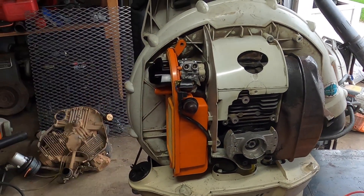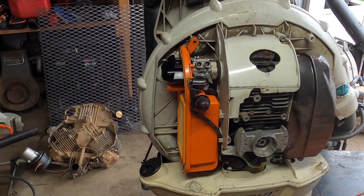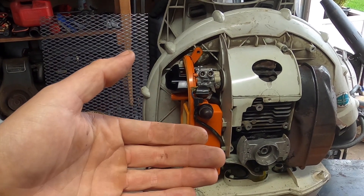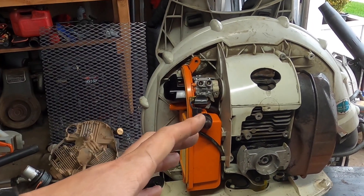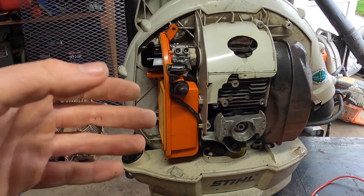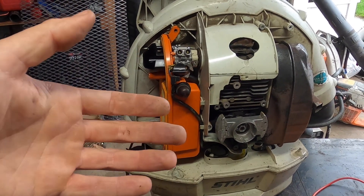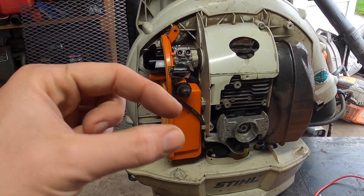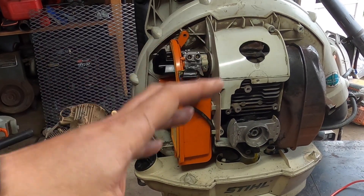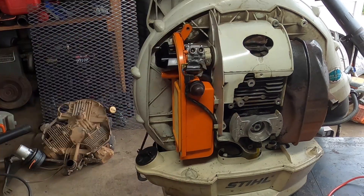I'm going to be setting this to ten thousandths of an inch. If yours requires a larger gap, those aren't very common — 95% of the time, if you have a lawn mower, blower, weed eater, or anything like that, ten thousandths is going to be fine. If you've heavily modified your engine, the gap may need to be widened a little, but for the majority of lawn equipment, ten thousandths is more than adequate.